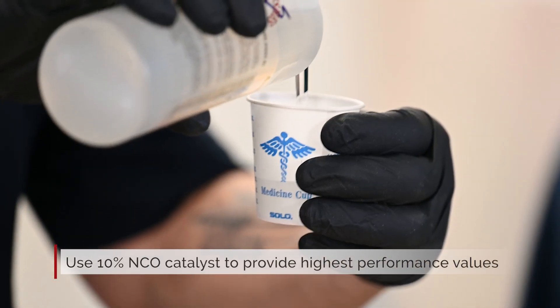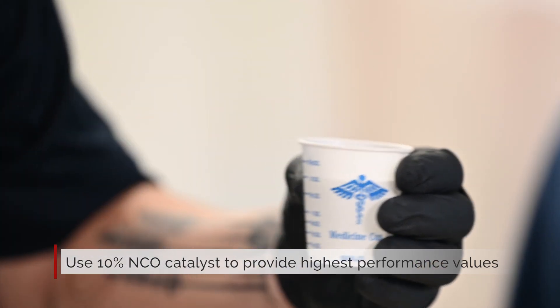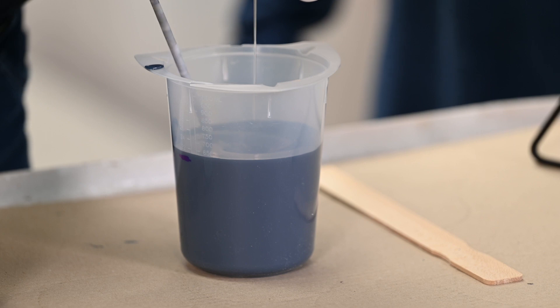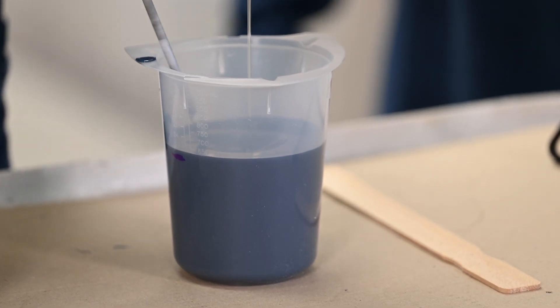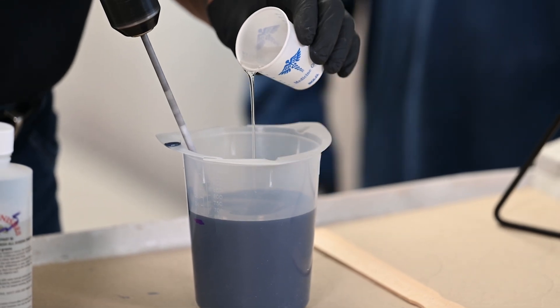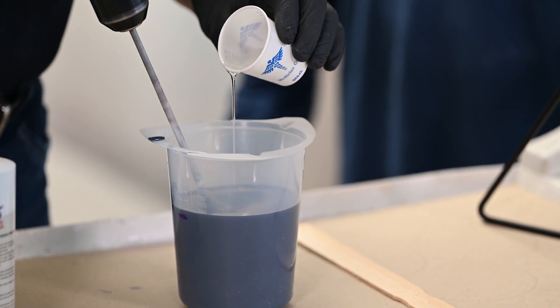The big takeaway is this is a true 2K poly. This definitely has to be catalyzed at 10%. The product will film-form without the catalyst, but will not have the durability it needs to perform without it. It's sold with the catalyst — there's no choice. Their instructions are 100%: you need to add 10% catalyst for performance values.